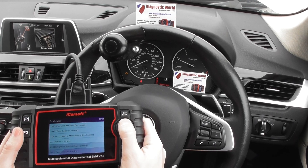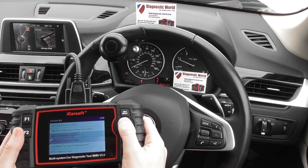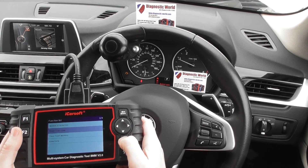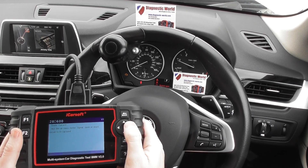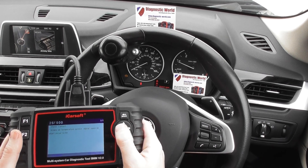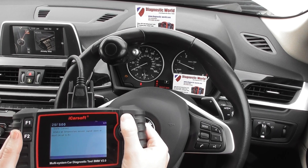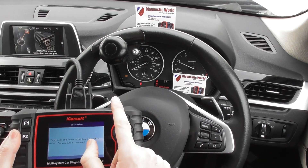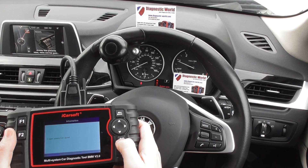We're going to scroll back up to the DME — fault code memory. There's one fault: hot film air mass meter, air intake sensor. So we've nailed this down to a faulty MAF sensor. We've put the new MAF in and now we're going to do the same again — clear fault memory and keep an eye on the check engine light. There we go, that is gone.